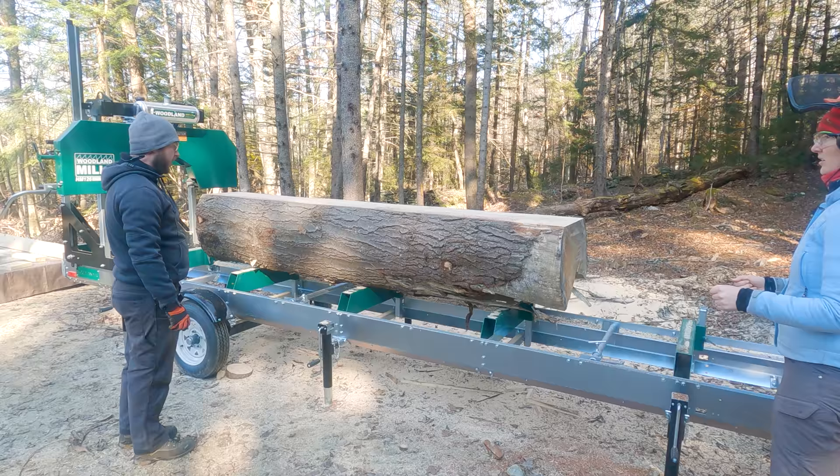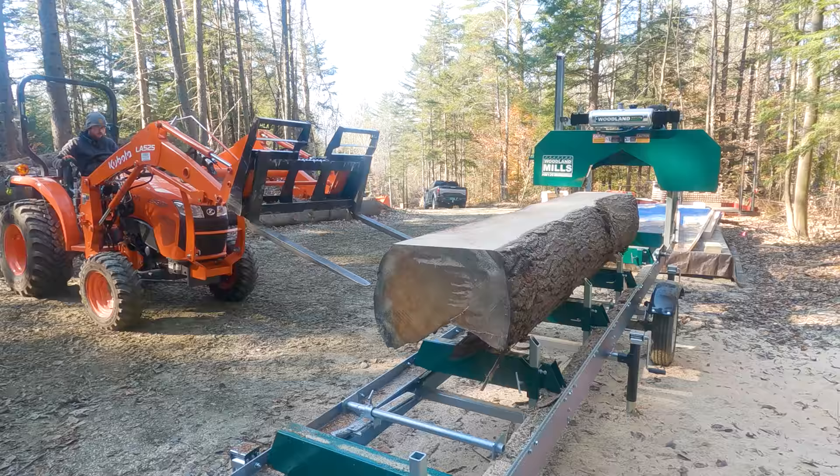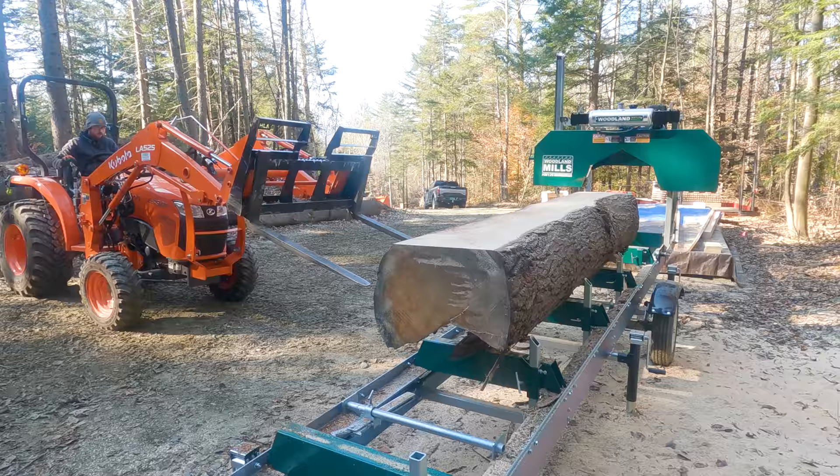I was just going to use the forks and pull it slightly this way, and then once it's away, raise the log stops up as high as they'll go. Then I'll just try and use the forks on this front edge to kind of turn it. Does that make sense? Yeah.